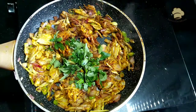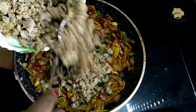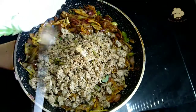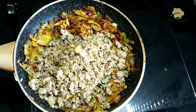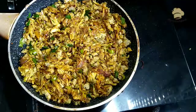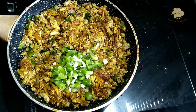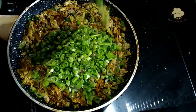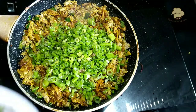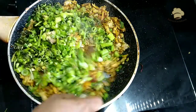Put the chicken on the side. I am going to make a small piece of capsicum and add spring onion. Mix it all up together.